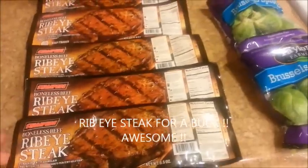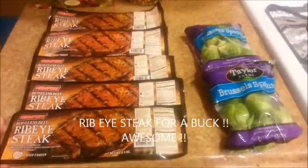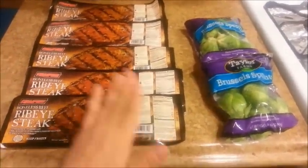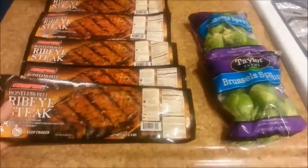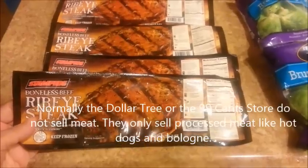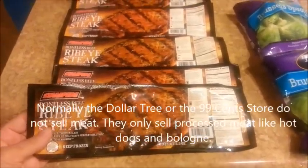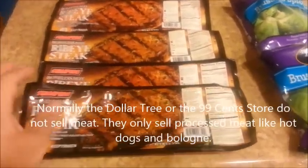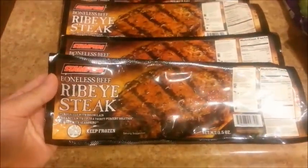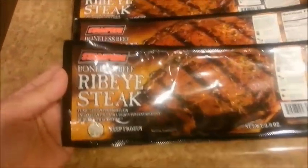I was in the dollar store yesterday, walking past the refrigerator section, and I saw this — it just stopped me right in my tracks. I did a double take and picked it up. At first I thought maybe it's horse meat for a dollar, so I had to make sure it didn't say horse meat on it. But it says boneless beef rib ice steak, and I love boneless beef rib ice steak.